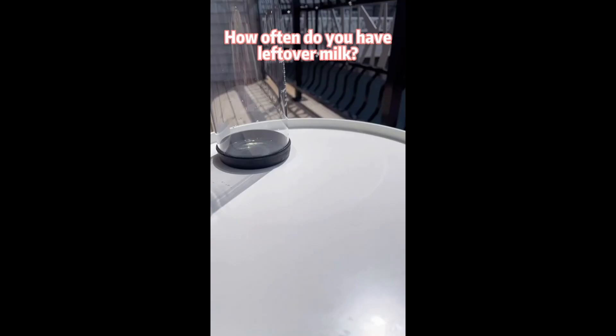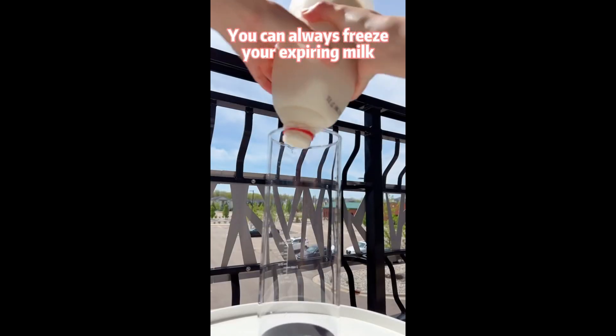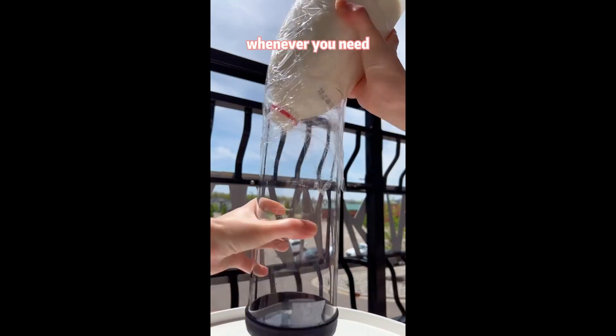How often do you have leftover milk? Good news is that you can always freeze your expiring milk, then defrost it in the fridge whenever you need.